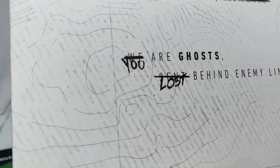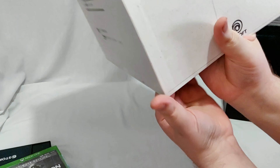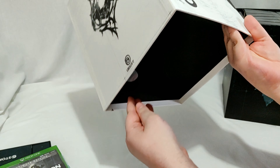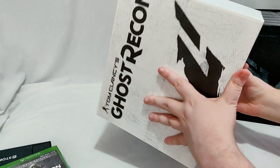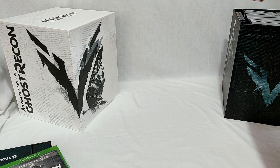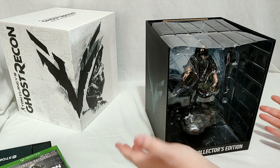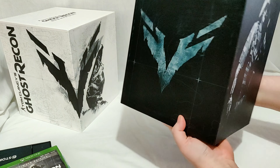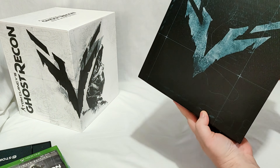'You are ghosts lost behind enemy lines.' On this side we've got the logo. I can smell the plastic. So here was the Wolves Collector's Edition. We'll check out the side of the box real quick — that's the Wolves logo. There's the big bad himself. On the bottom there's a bunch of legal safety stuff by the look of it.